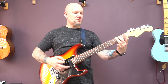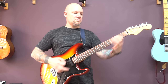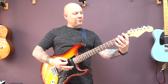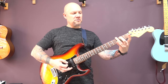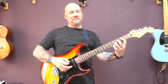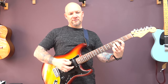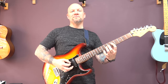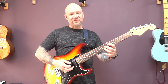Then we have this riff. So open bottom string, power chord to first fret on the bottom string, and open again. Then we've got power chords on the D string — we're going to play twice on the second fret, slide up to the third, play the third, slide up to the fourth, play the fourth, slide up to the fifth, play the fifth, slide up to the sixth. So technically you're playing twice on each of these frets except for the sixth, which is just once.